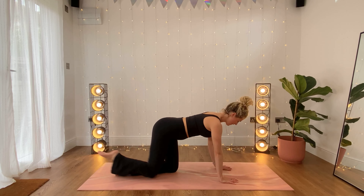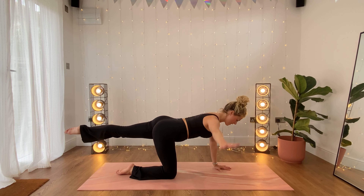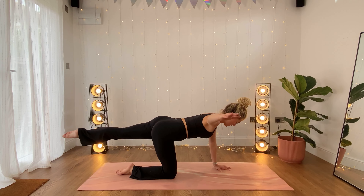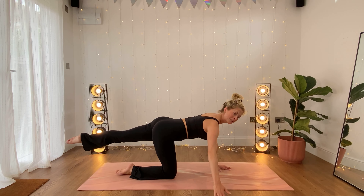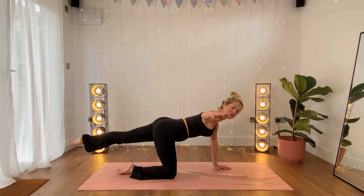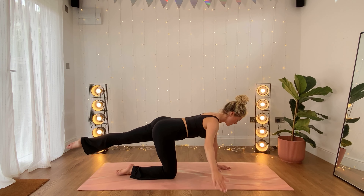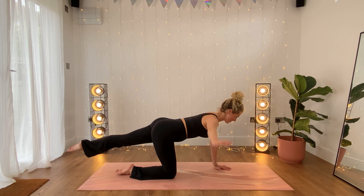From here, you're going to lengthen the left leg out behind you. Right arm reaches directly out to the side. Keep the leg where it is — you just tap the hand down and up, down and up. So the rest of the body is in an isometric hold, being held still here, just the arm going up and down. Ten, nine, eight, seven, six, five, four, three, two, and one. Good — swapping sides.